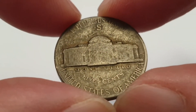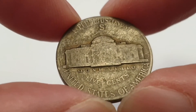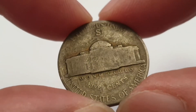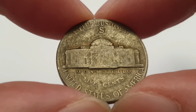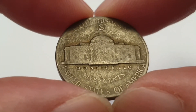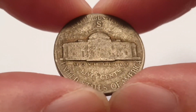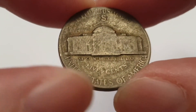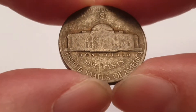As you can tell, still worn. But nevertheless, at the top you have 'E Pluribus Unum' which means 'out of many, one'. And then you have the S for San Francisco. And then you have Thomas Jefferson's Virginia home which is Monticello. And then you have 5 cents value of the coin. The country of origin is United States of America.